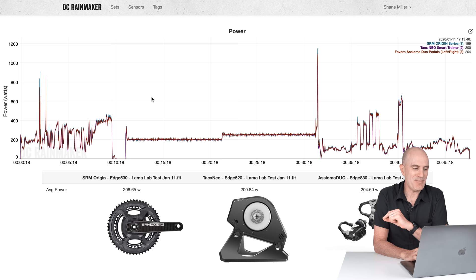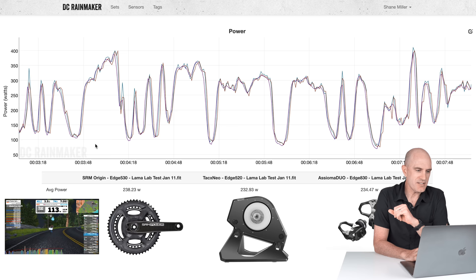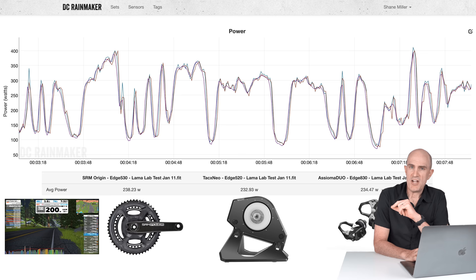Standard Llama lab test: SRM Origin, Tacx Neo Original, up against the Assioma Duos, always looking pretty good overall. Diving into the start here — Titans Grove, lots of overs and unders — we have 238, 232, 234: all within a few watts, no major problems.